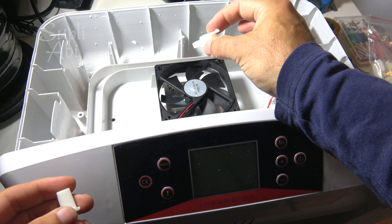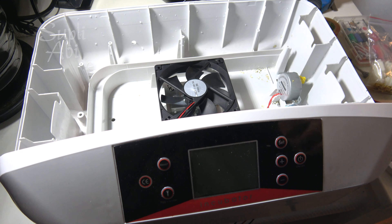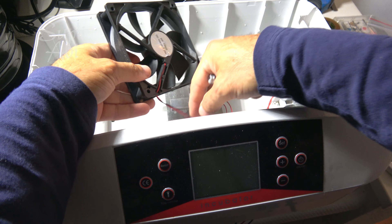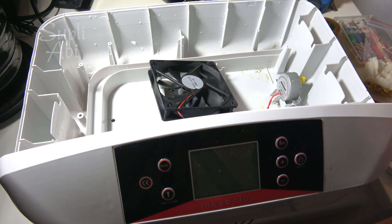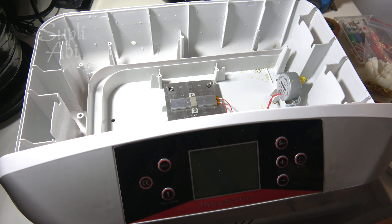This larger part will stay inside, and this smaller part will go to the outside wiring. Let's start with the fan — I will leave enough wire here so I can connect easily and make everything neat, then cut the excess. That should be enough. Then we take out this one.